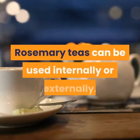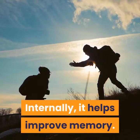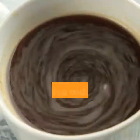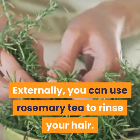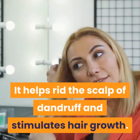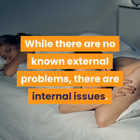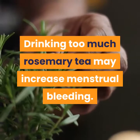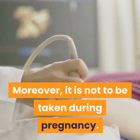Rosemary teas can be used internally or externally. Internally, it helps improve memory and aids in migraines and headaches. Externally, you can use rosemary tea to rinse your hair — it helps rid the scalp of dandruff and stimulates hair growth. While there are no known external problems, there are internal issues. Drinking too much rosemary tea may increase menstrual bleeding. Moreover, it is not to be taken during pregnancy.